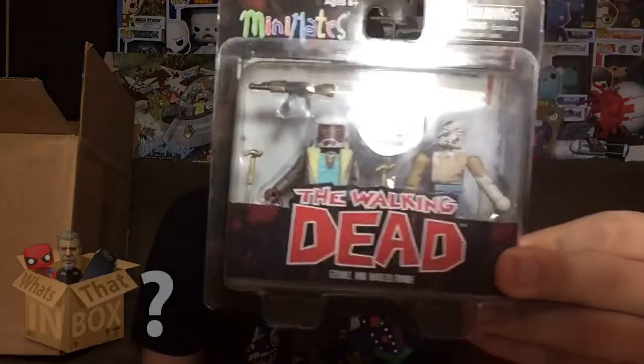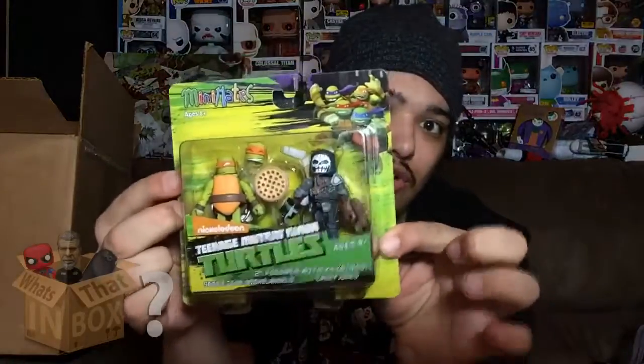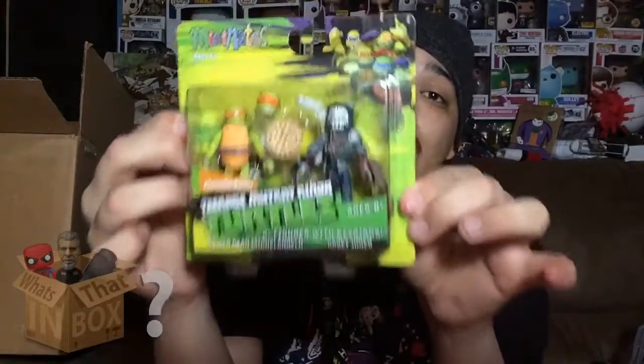We've got two more things: a Toys R Us exclusive Walking Dead mini mates set, and a Teenage Mutant Ninja Turtles mini mates package. I've always liked Teenage Mutant Ninja Turtles growing up, so this is gonna be a lot of fun. That's what's coming to the channel — a lot of cool stuff and I'm sure you're gonna enjoy it.